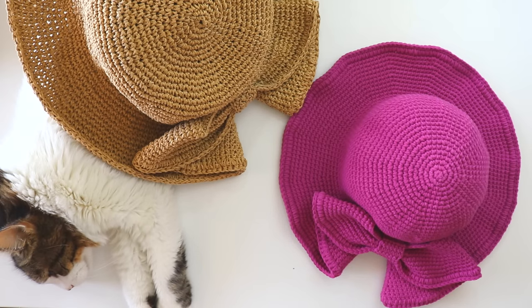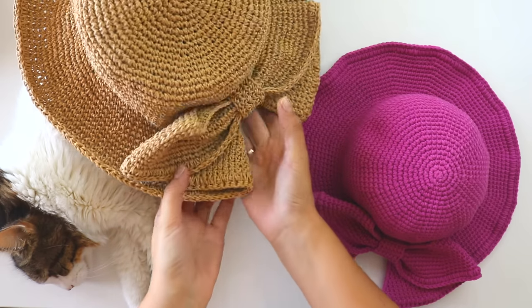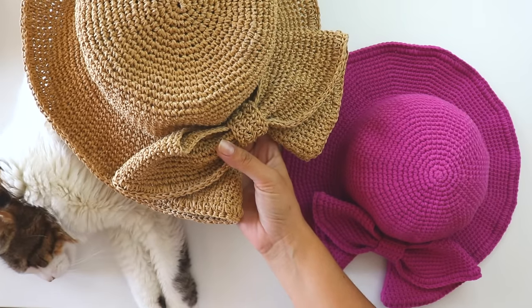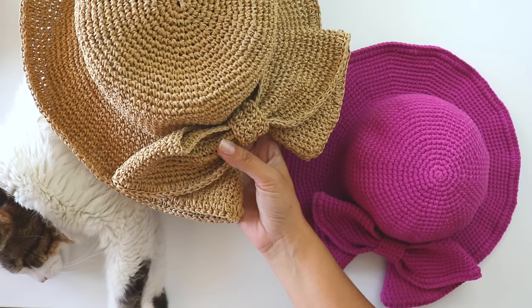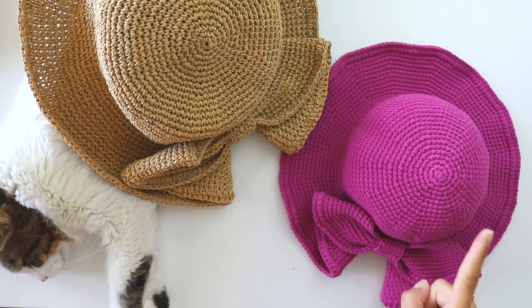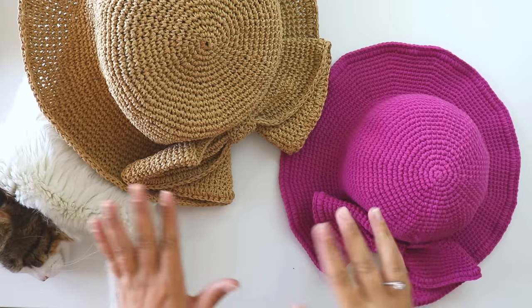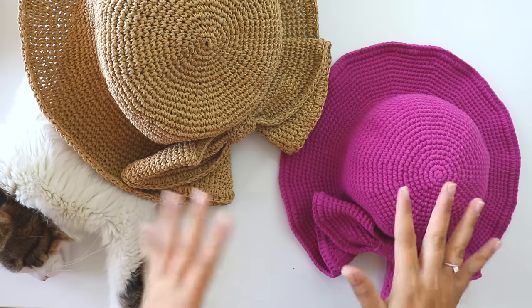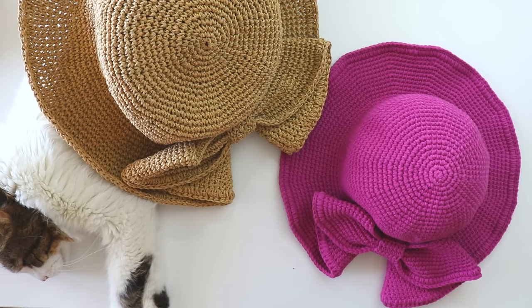Hi everyone! Today I'm going to show you how to make a sun hat with a bow. I made this one for myself, shared a photo on Instagram, and everyone liked it very much and asked for a tutorial. So now I'm making this video. I'll show you a similar one and explain all the differences and measurements. It's an easy pattern, don't worry about it.